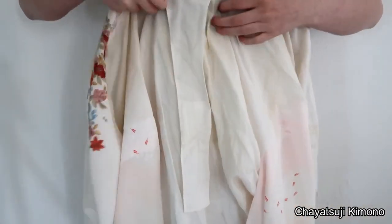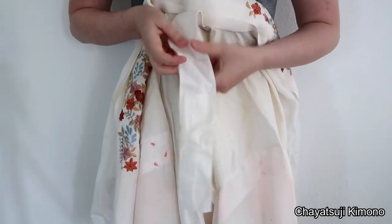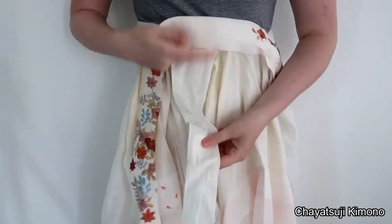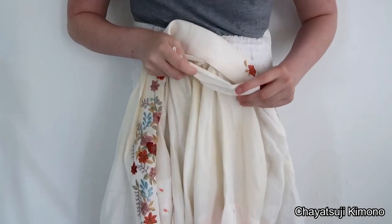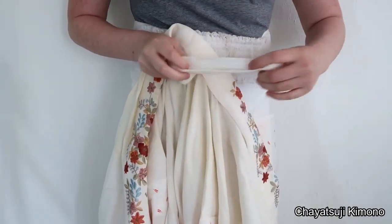Some juban have this in the back and some don't. This is called an emon nuki — it's a tool to help the collar stay down. You thread the himo that are on both sides through it.